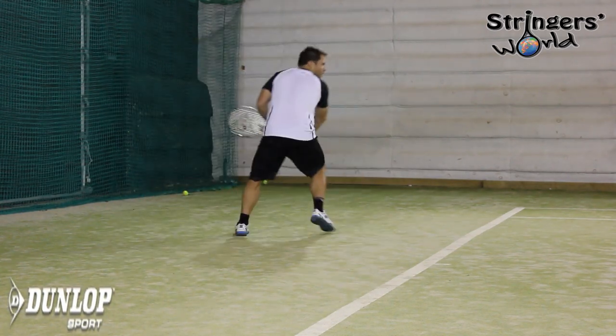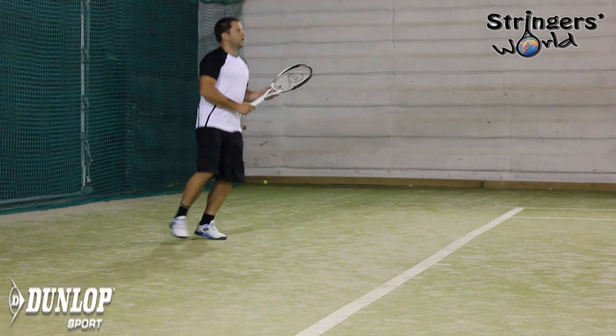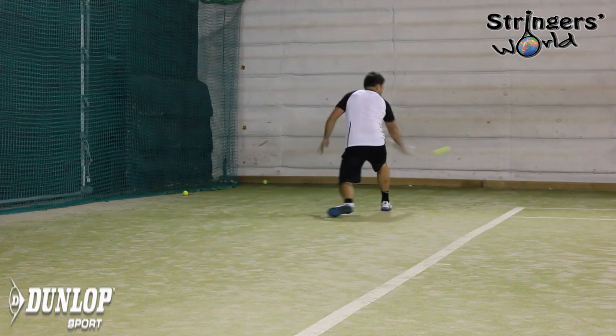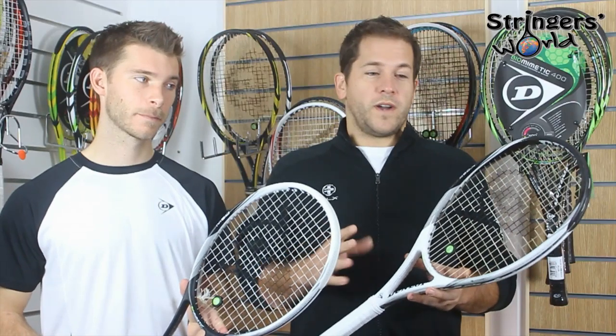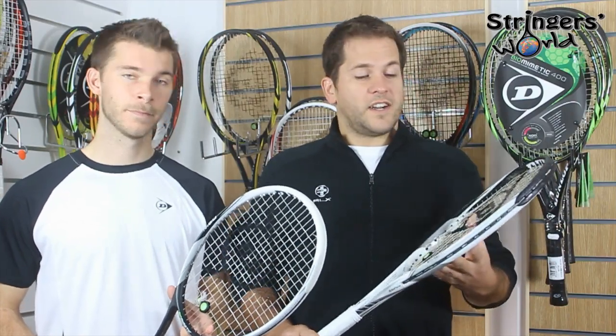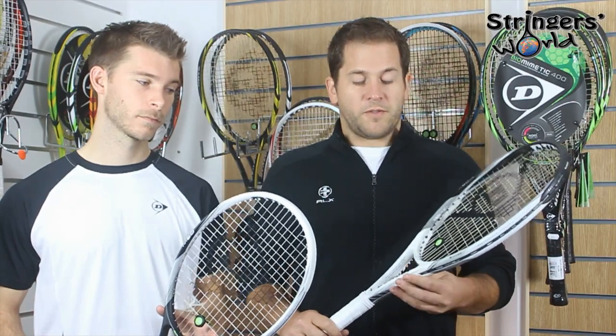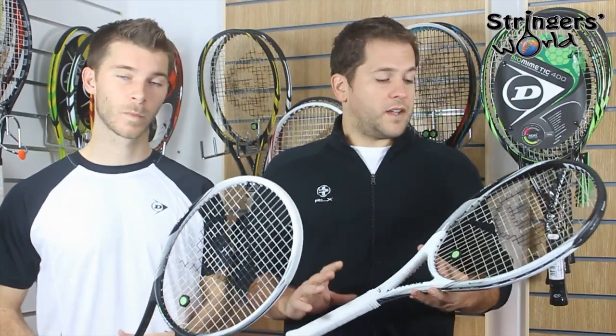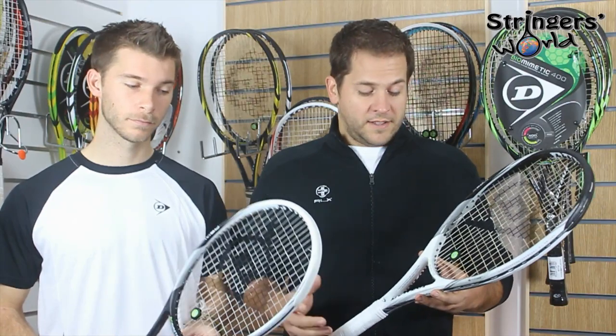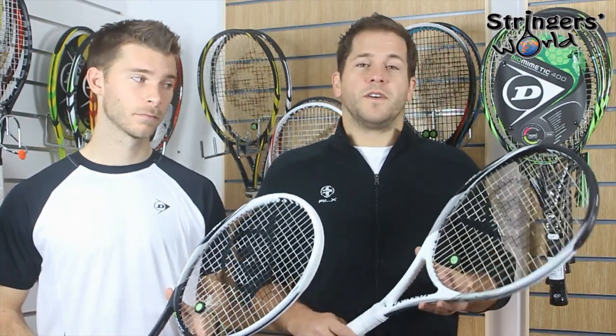I've really enjoyed play testing both of them. I would go for the slightly heavier version myself, but that's just a personal preference. I'm also not a massive fan of extra length rackets. But if you are and you're looking for a little bit of extra reach — which this definitely gives you — and extra pop from the baseline, then this Dunlop 6 is definitely worth a play test.